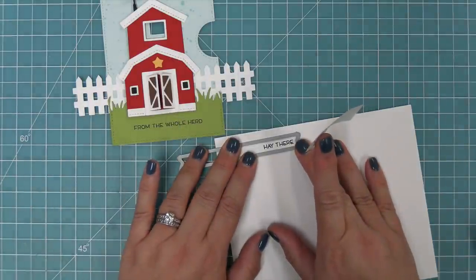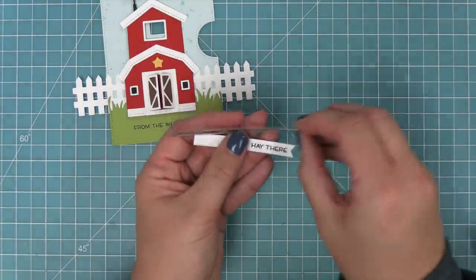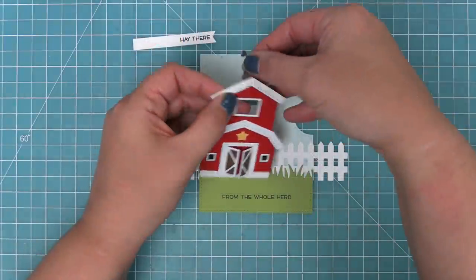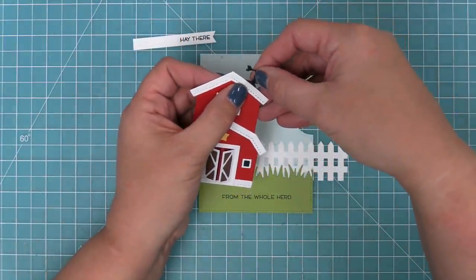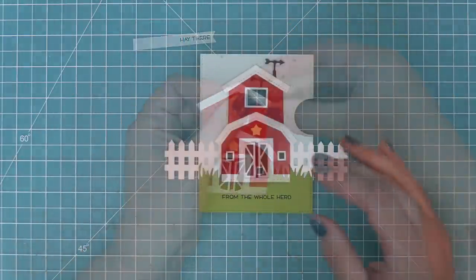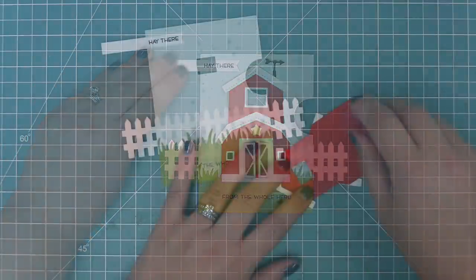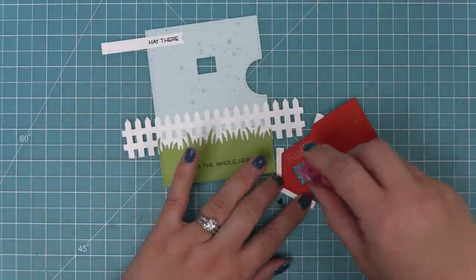We're stamping that in black licorice ink on white cardstock, and then lining it up with a sentiment banner die. We trim off any excess. This was the moment where we realized the weather vane was kind of in the way of the sentiment, so we move it to the other side and then we can start layering everything.